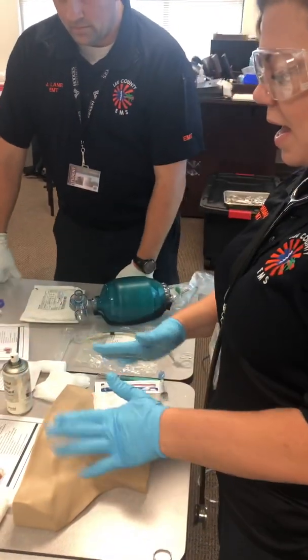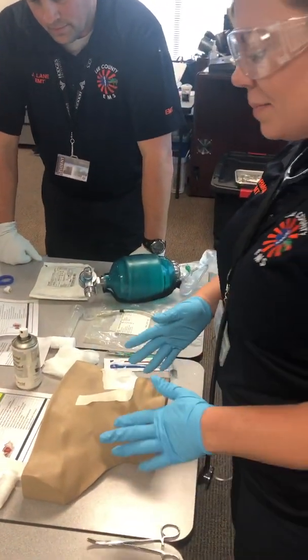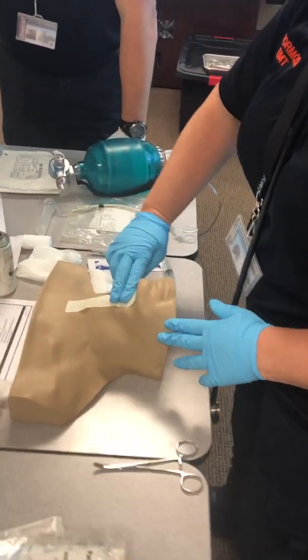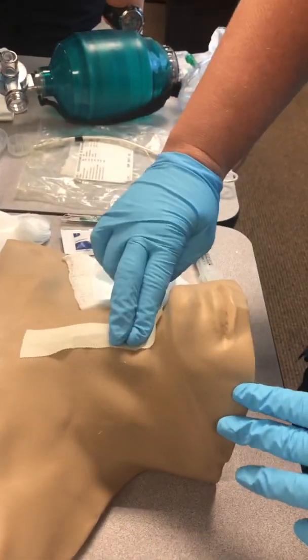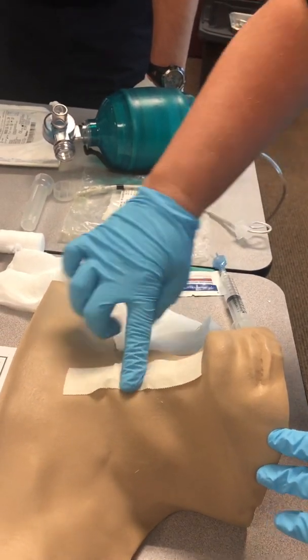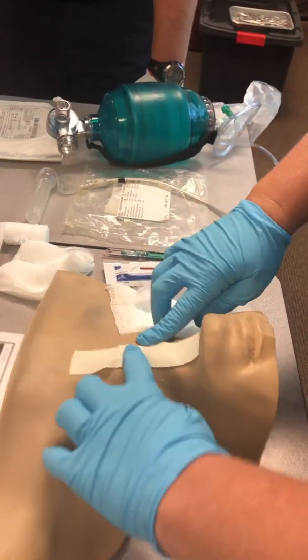First, make sure that the patient is supine, head and neck in midline and in neutral position. Then identify the cricothyroid membrane — here's a peak, a valley, and then a peak. You want to go in between the two peaks, which is the landmark.